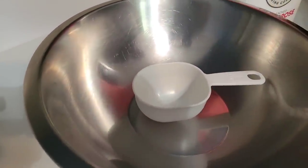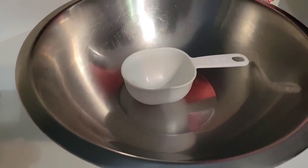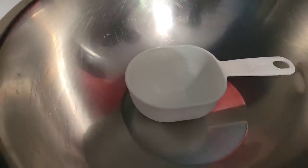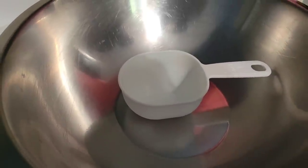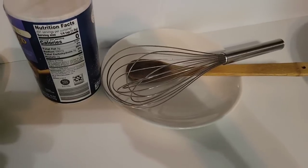It depends on how many chapatis you want to make. With one scoop you can probably make about two chapatis. Tonight we plan to make between 14 and 16 — just enough for the family for dinner.